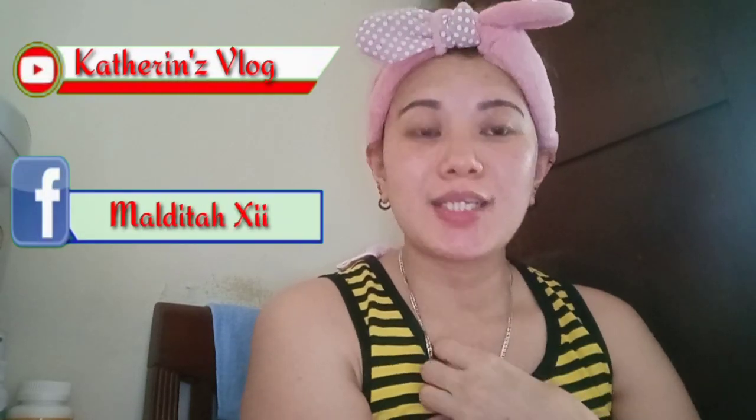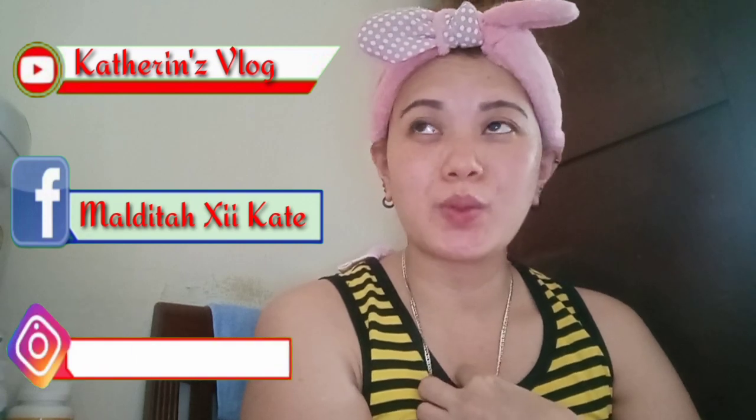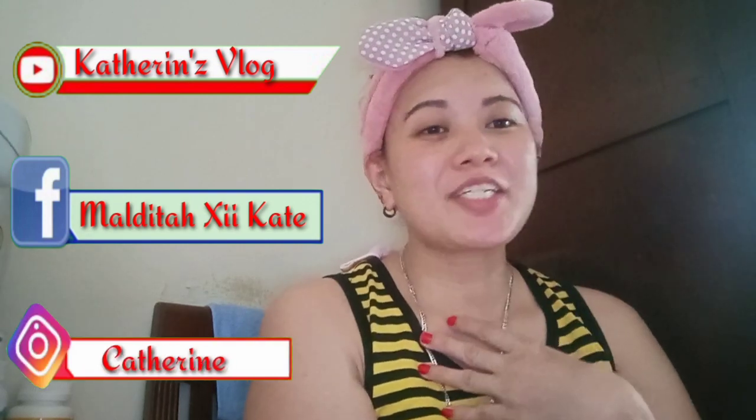Welcome back to my channel! Sa mga small YouTubers ko, nakagala ko na nag-uumpisa palang mag-vlog. Gusto ko lang i-share ang konting tips para mapaganda natin yung mga quality ng video natin na hindi tayo gumagamit ng mga mamahaling gadgets.